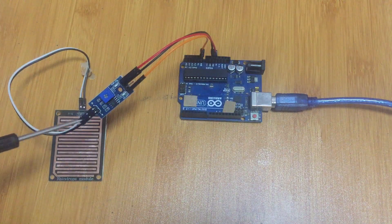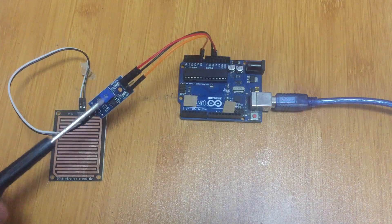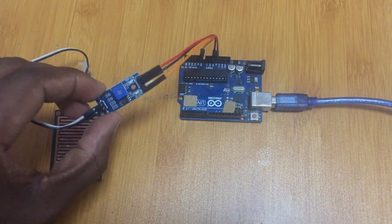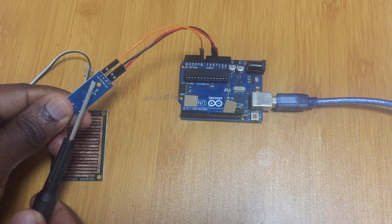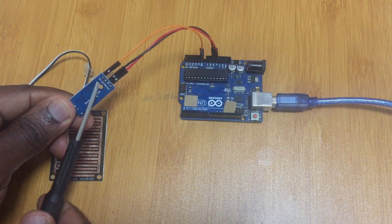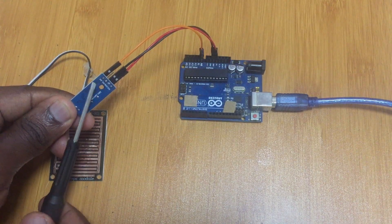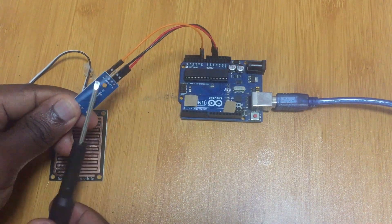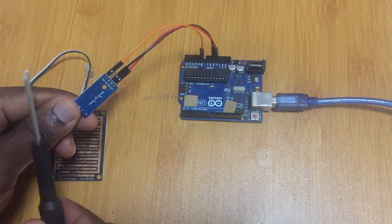Let me show you how the calibration of the sensor is done. You simply connect the comparator to the Arduino board. If you look closely, the comparator has four pins: VCC, Ground, DO, and AO. VCC is the power, Ground is ground, DO goes to a digital pin, and AO goes to an analog pin. You can use either a digital or analog pin depending on what you want.